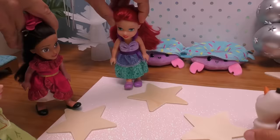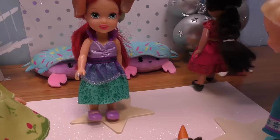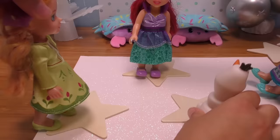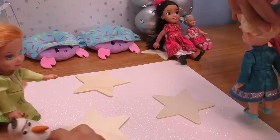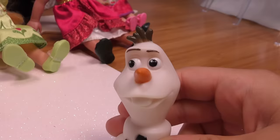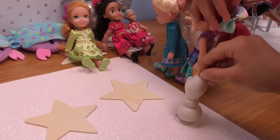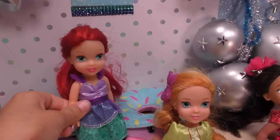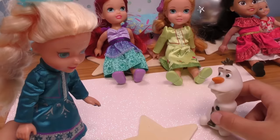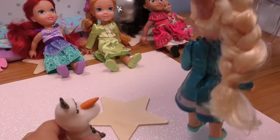All right, three more. Aw man. There's only three of you guys left, good luck. I'm still in it. Oh, I was so close. Good luck, you guys. All right, so it's just the two of us, Olaf. There's one last star. Yep, I'm ready. All right, here we go.